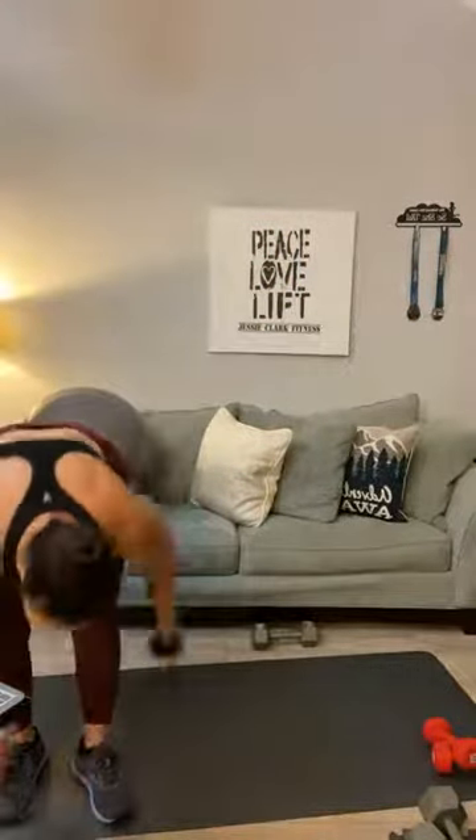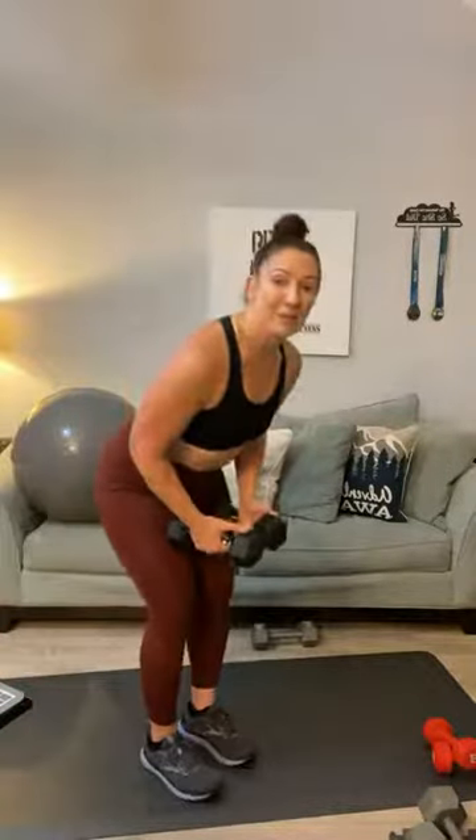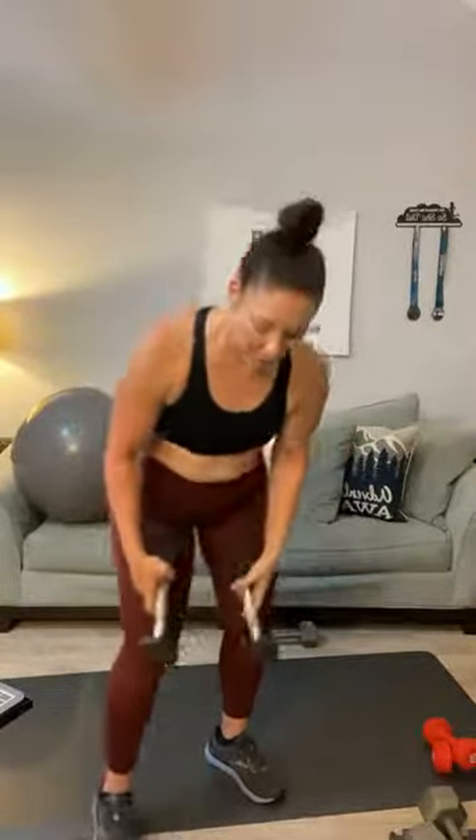Medium weights — back flies. Keep those elbows soft and I want a big wingspan. One, two, three, four, five, six, seven, eight, nine, ten, eleven, and twelve. If the weight is too heavy, you can always go to your lightest weight or do body weight only — the goal is to squeeze those back muscles.